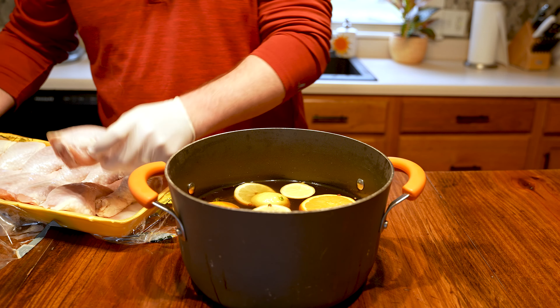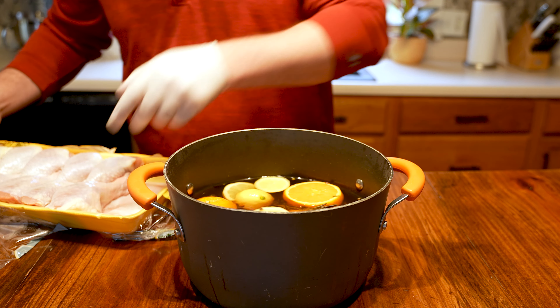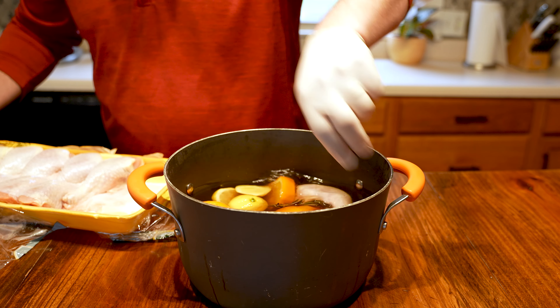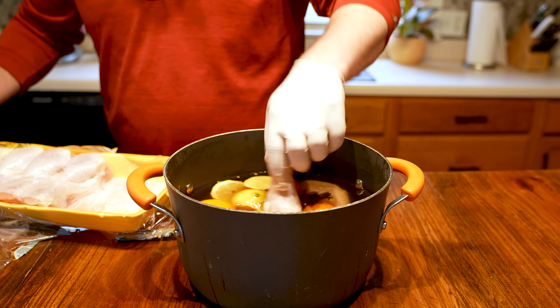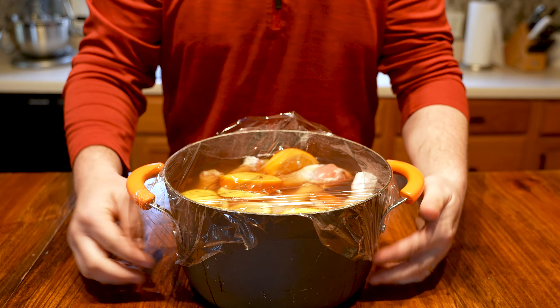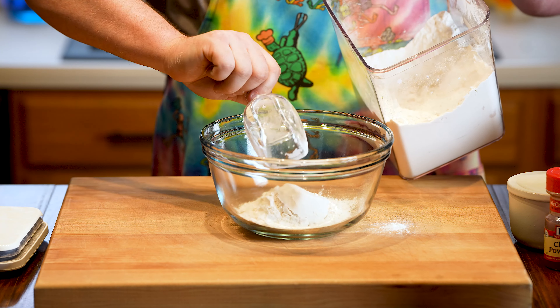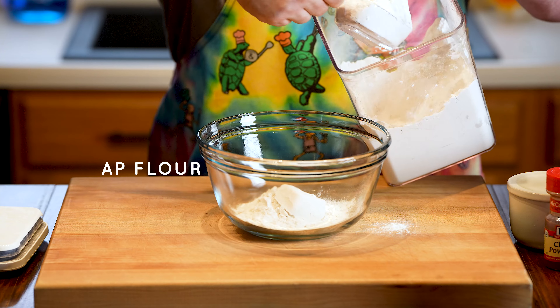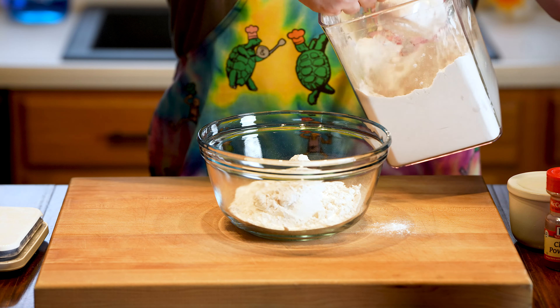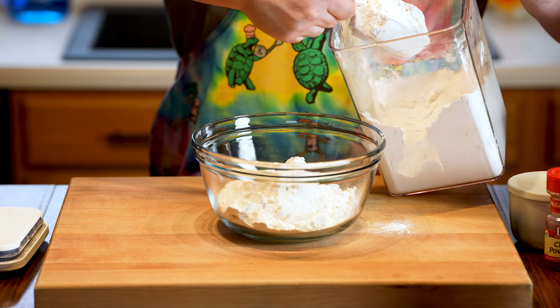You'll notice a poorly filmed shot as I start to put our chicken legs in the brine — I was running late for another shoot that morning, so I couldn't set everything up. We're simply throwing chicken legs in a pot of water here. I want these chicken legs to sit in the brine for 8 to 12 hours, so I did this first thing in the morning, covered it up, and set it back in the fridge until that evening. Now that we're ready to start cooking, we set the pot of chicken out so it can come up to room temperature before we fry it. While that's going on, we're going to get our dredge ready.